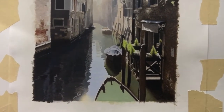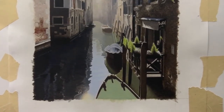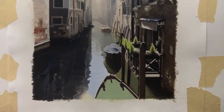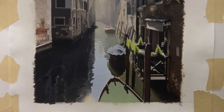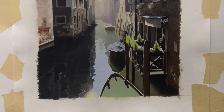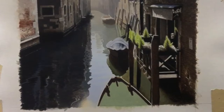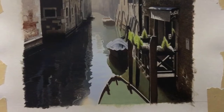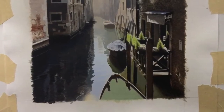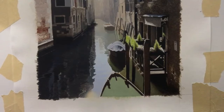Acrylic dries very fast and very permanently, which is a great thing if you want to add layers right away. It's a bad thing if you make a mistake, because you can't just wipe it off. However, when you paint really thin on a smooth surface, if you make a layer you don't like, you can wet it down and scrub it off if you do it within about ten minutes. The longer you wait, the less likely it'll work, and some pigments are more staining than others — so there's no universal rule.